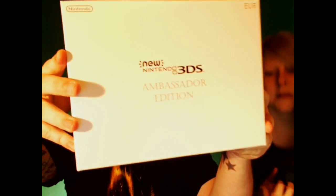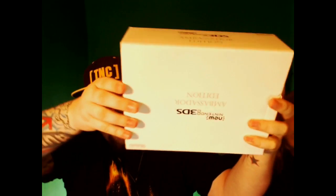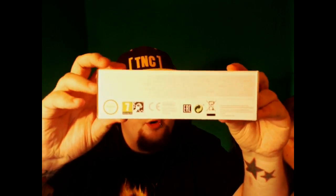So we've got a nice white box — Ambassador Edition all over the place. I'm trying to open this and not break it. Opening it up. So the Ambassador Edition, like most of the 3DS XLs that come out, doesn't actually come with a charger. If you've got a regular 3DS or 3DS XL charger, that's what you need. You will get a charging stand with the Ambassador Edition — this is the new charging cradle that it sits in, which we will unbox as well.